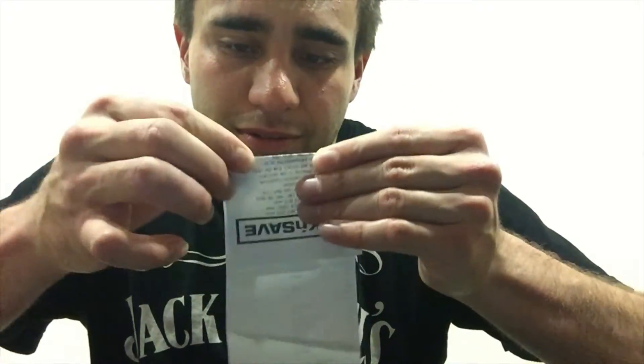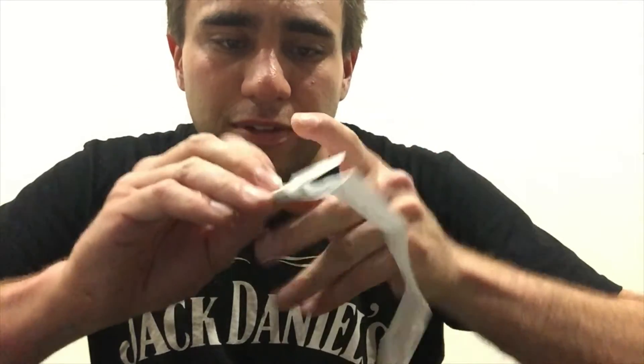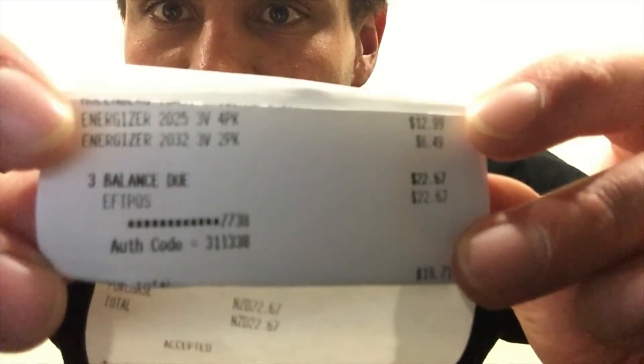Let me just get this right here so you can see it. I don't know if you're going to be able to see it, but it costs $12.99. I've got other batteries as well - see that CR-2025, 3-volt Energizer. It costs $12.99, but that pack comes with 4 in it. So it's pretty cool.